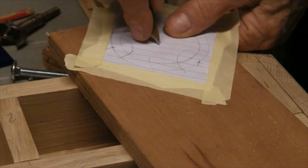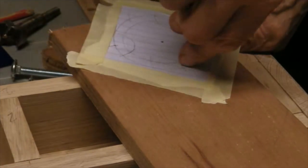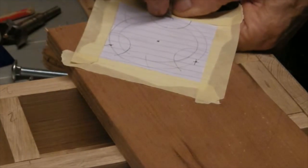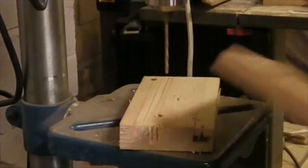I've made a template for this. I've drawn two circles, one at 60 and one at 75, and I've divided it into three equal parts. I'm going to mark through to the wood so I can drill through with a small pilot hole.